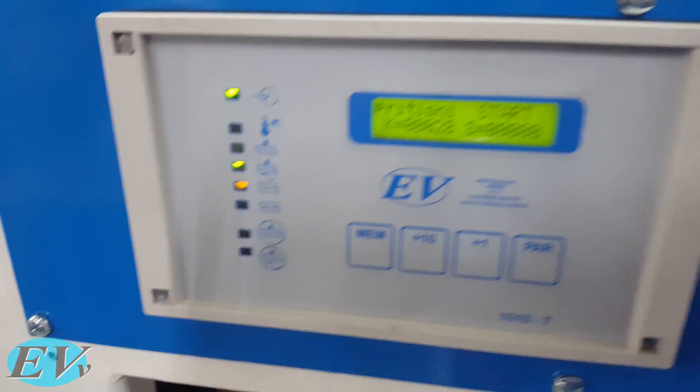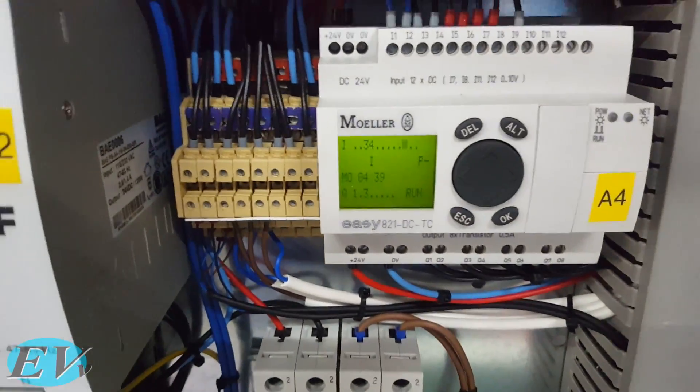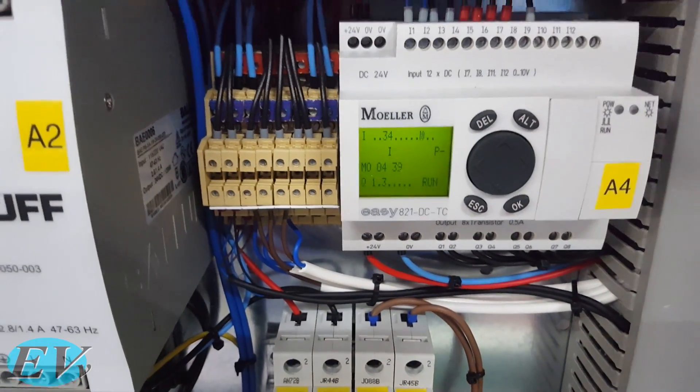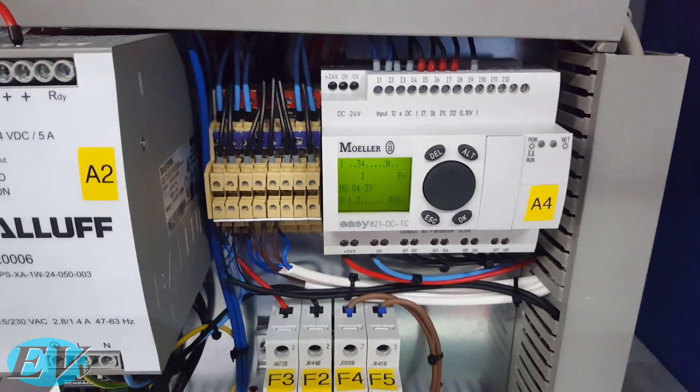This controls everything that is about welding, and there is this little relay controller that controls that little control panel in front. And this is programmable either by a customized program or by C.